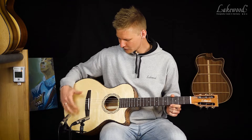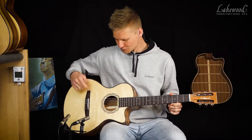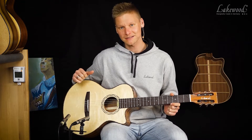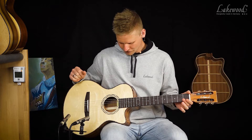Sie hat auf der Unterseite der Decke Leisten angebracht, und das ist in einem sogenannten X-Bracing – das heißt, da verlaufen die Leisten X-förmig. Bei einer Konzertgitarre wäre das anders, und auch sonst sind die Proportionen etwas anders.